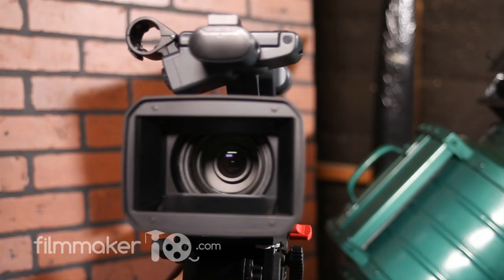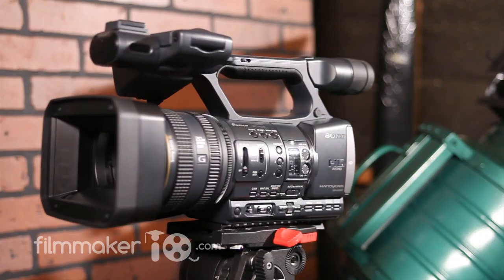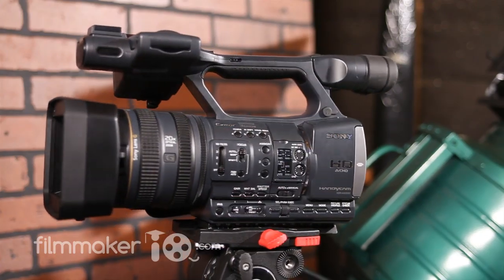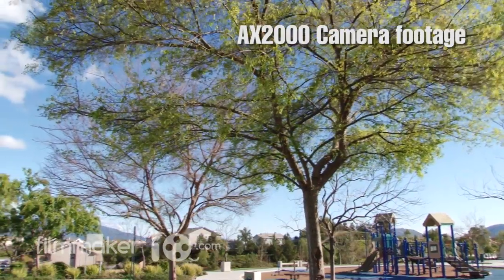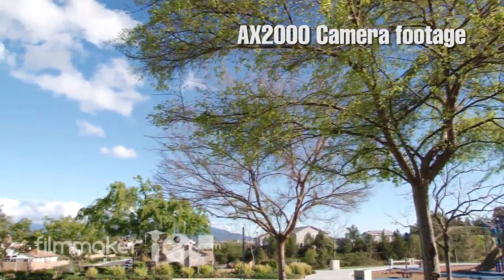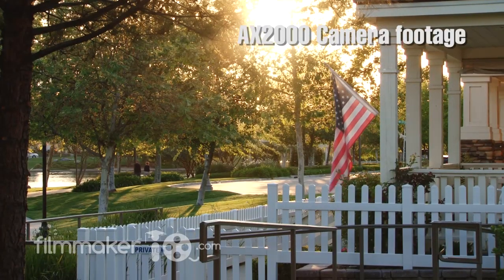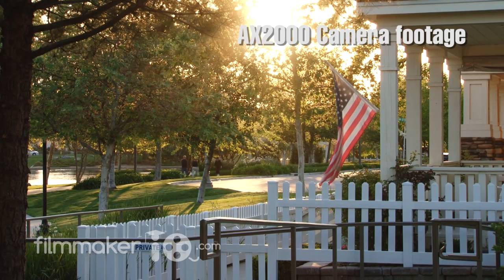The Sony AX2000 is Sony's first prosumer AVCHD camera. I'm not too familiar with the AVCHD format myself — this is the first time I've really been introduced to it. But what I've seen so far, it's actually a step up from the old HDV format that was popular among the earlier generation of HD cameras.